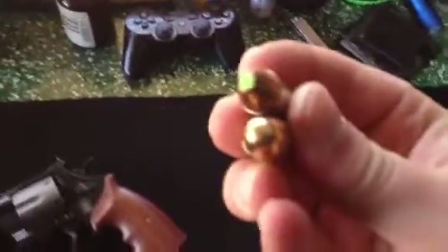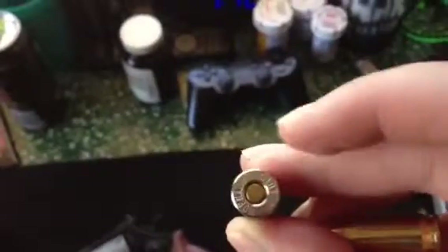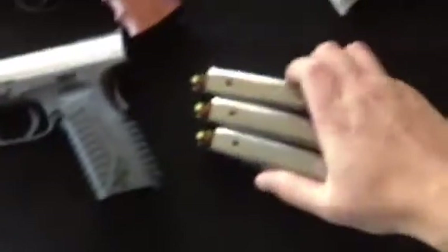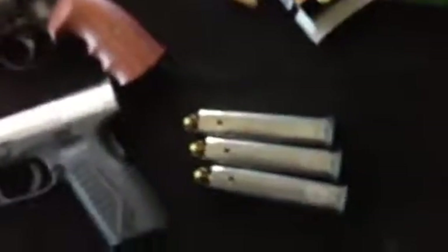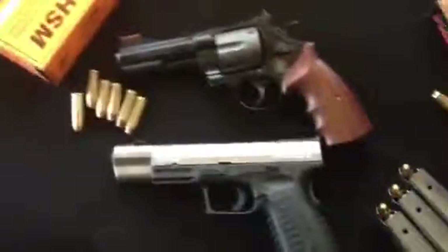Here's the Zombie Max hollow point. And the PMC Bronze. The XDM comes with all the goodies. It's in my closet right now. Thanks for watching.